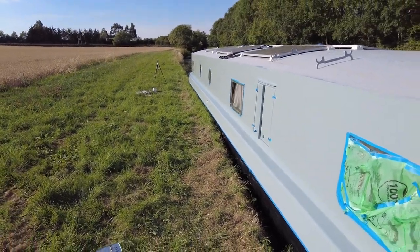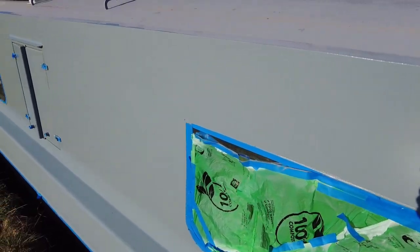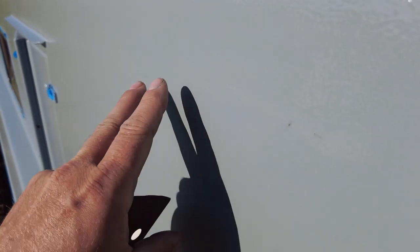That's the first coat of paint on. It's had a good few hours to dry. Let's try and get really close up — you might be able to see what I'm doing. There's a slight orange peel effect.